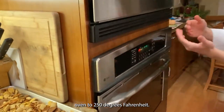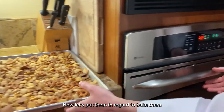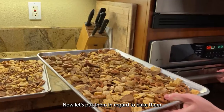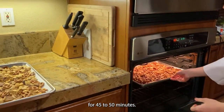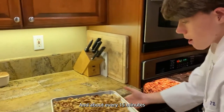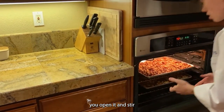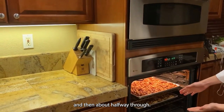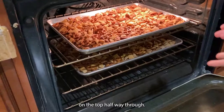Make sure to preheat your oven to 250 degrees Fahrenheit. Now let's put them in. We're gonna bake them for 45 to 50 minutes, and about every 15 minutes we're gonna open it and stir. About halfway through, we're gonna rotate them so the bottom one goes to the top.